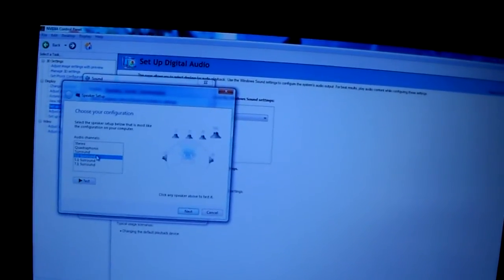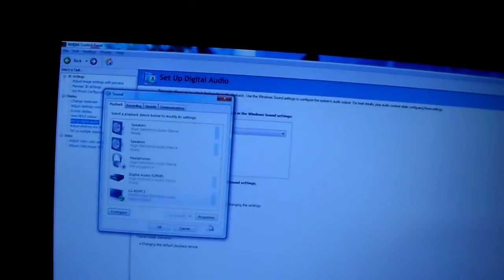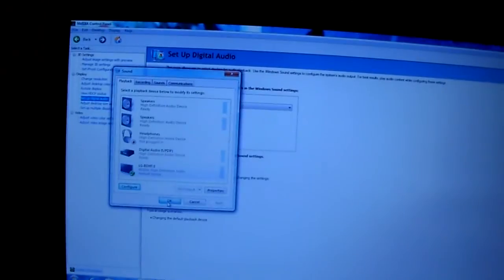I'm working with 5.1 surround with the speakers in front and back. Hit Next, Next, Next, Finish. That puts you into surround sound with all the decoders and all the good stuff you need. Press OK.